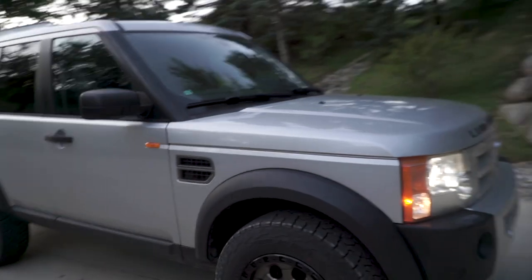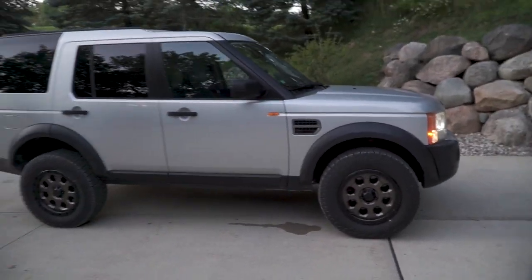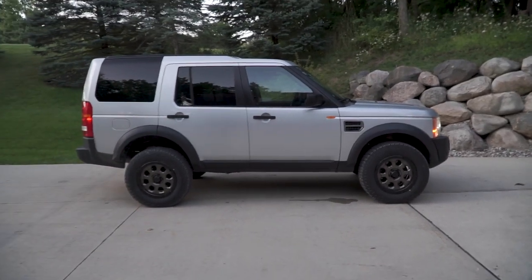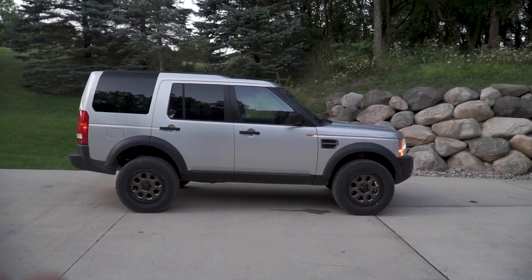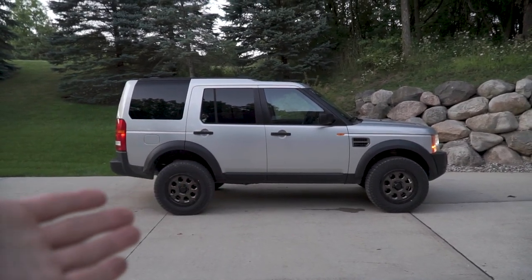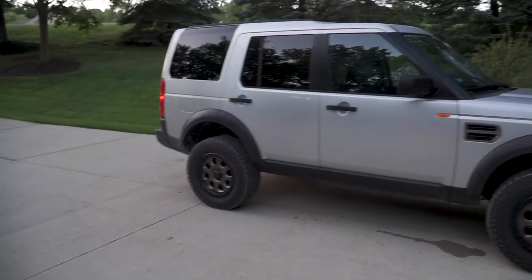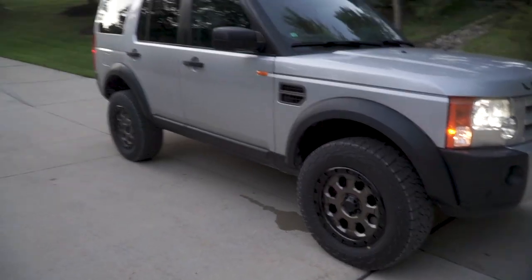The cool part about the way this suspension lift works is I can still use the factory lift on top of it. It can go even higher — look at that. Now she's in full high ride height mode. So now it is just like, let's tackle everything, because we can.